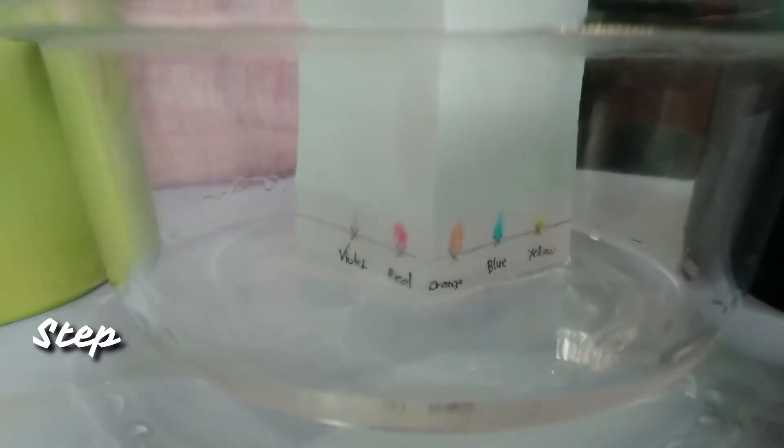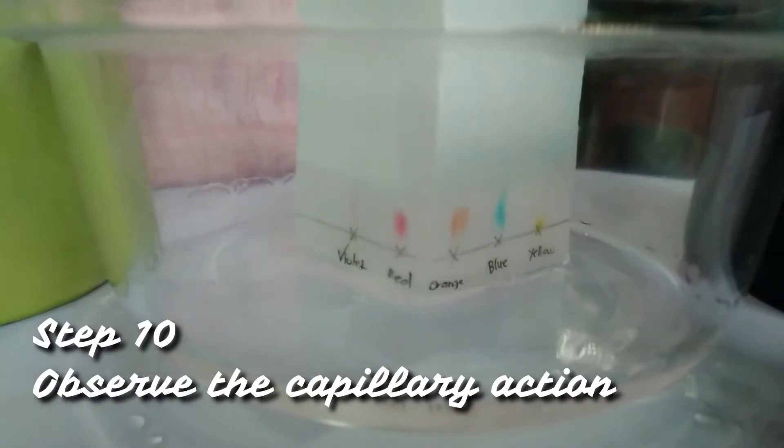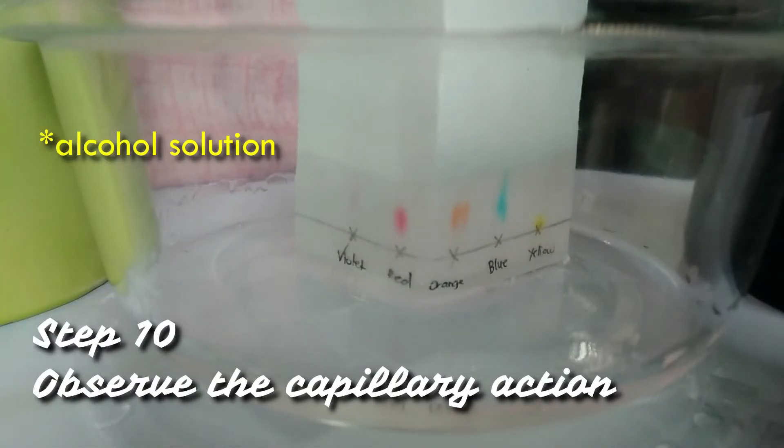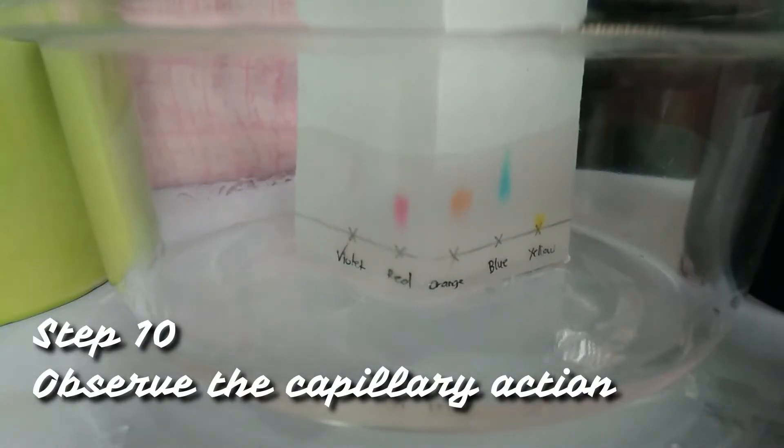Now that our setup is done, the last thing we have to do is observe the upward progress of the solutions by means of capillary action. When the solutions are 1 cm from the top edge of the paper, that's the best time to remove the paper from the beaker and transfer them to a clean dry surface and let them dry.